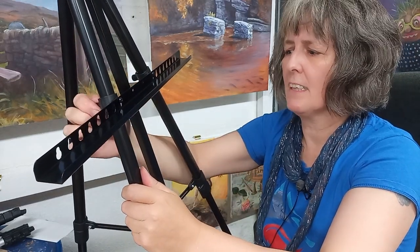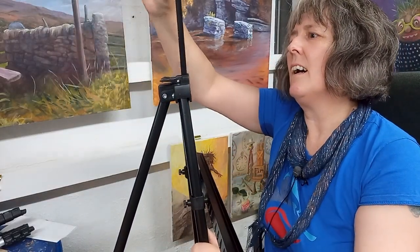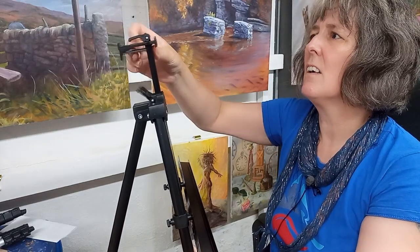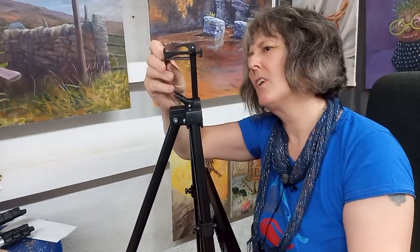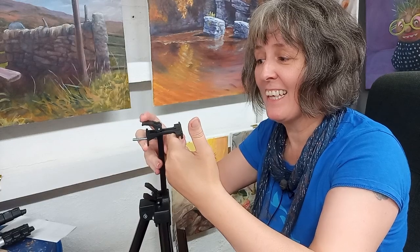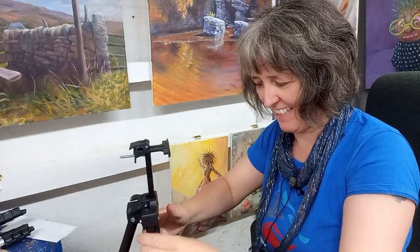You just hand-tighten them at the back. This bit here unlocks at the back and holds the top of your picture in place. So you put your picture in there, lock it down, bring it down onto the thing, lock it there. That ain't going anywhere!